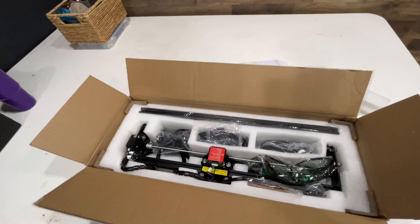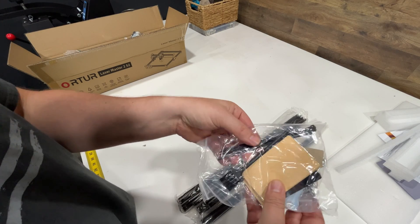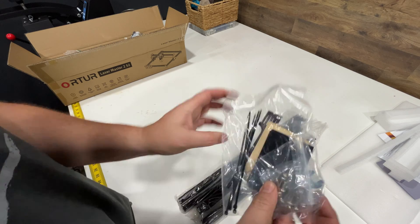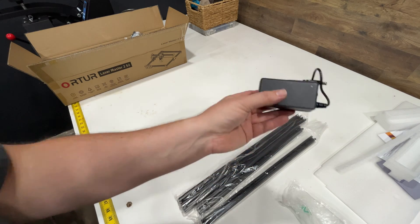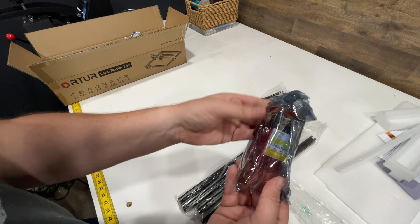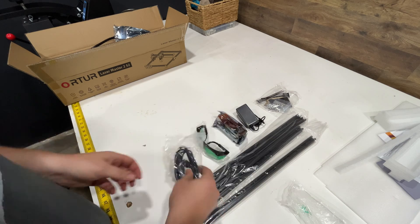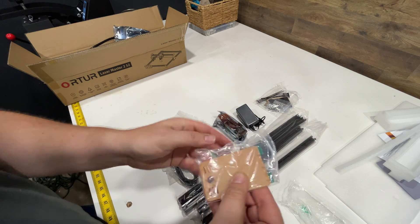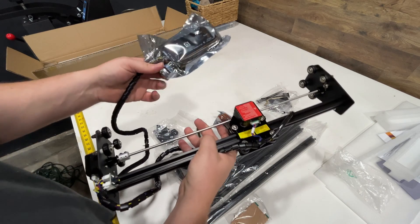Let's get everything out and put it together. Rails, a cleaning kit, zip ties, screws, power pack, the laser assembly, glasses, USB cord, belts — we'll find out what everything is — and your main assembly.